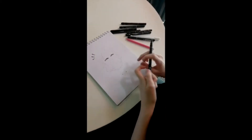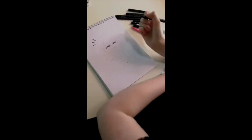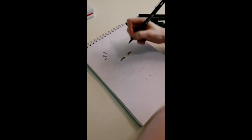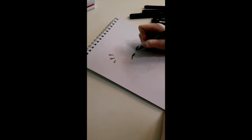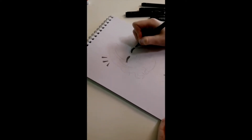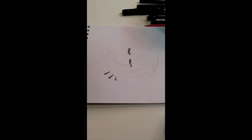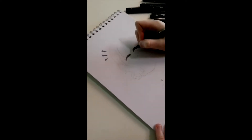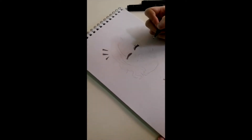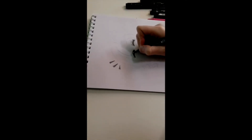Even though the ASDA ones are basic, they work really well too. So I usually start with the face — with this picture her eyes are closed. It's usually like a round sausage shape with triangles for the eyelashes, and then two little curved lines above her eye so you can tell where the eyelid would be. Then the same again on her other eye.